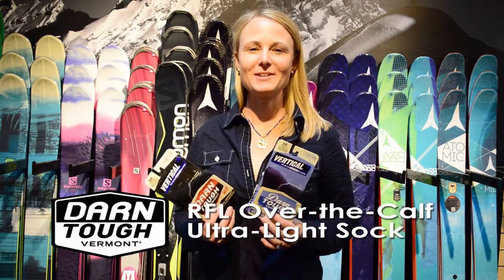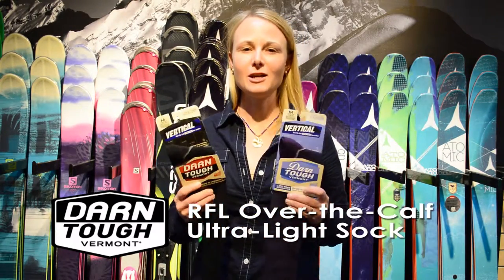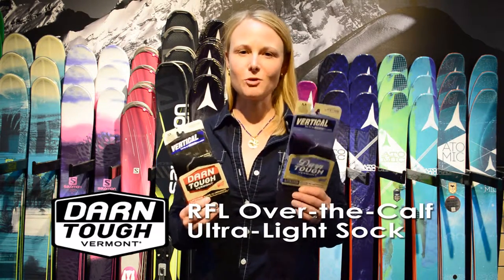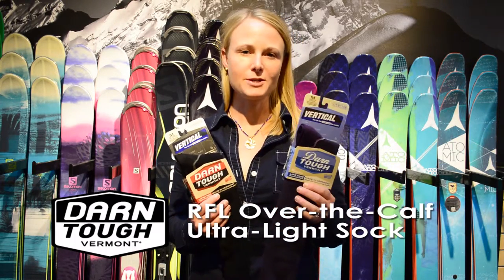Hi, this is Sarah with Darn Tough. I'm here at the Ski Rack and I'm going to introduce the new RFL lightweight sock from Darn Tough. This is an awesome sock. If you are focused on performance and looking for the lightest weight sock out there, we now have the new RFL from Darn Tough.